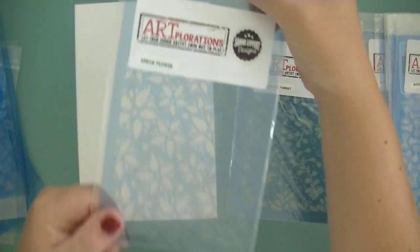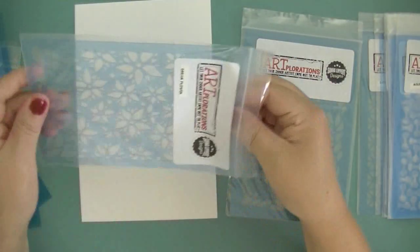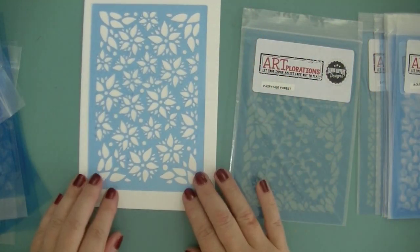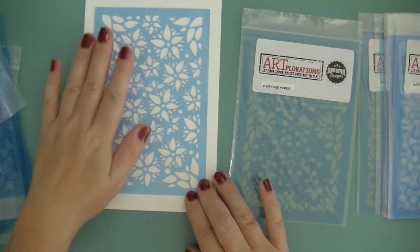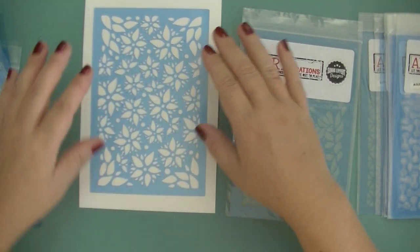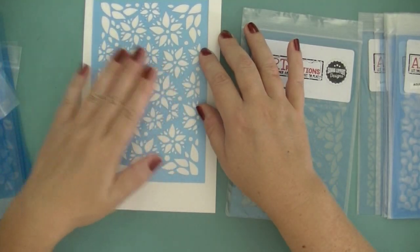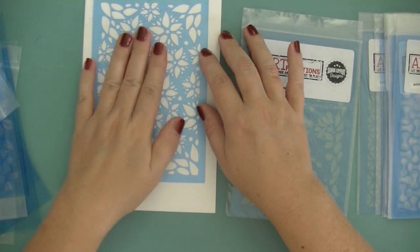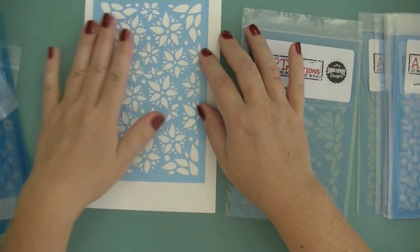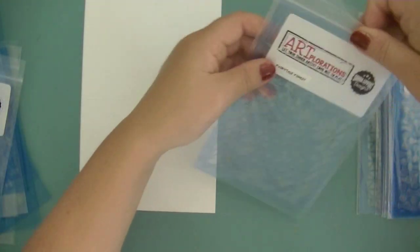And this one is called Dream Flower. It looks a little bit like abstract flowers — nothing really from nature, just something imaginary. I really like this one too. This could also be used for Christmas because it somehow reminds me of Christmas flowers. So lots of possibilities there.